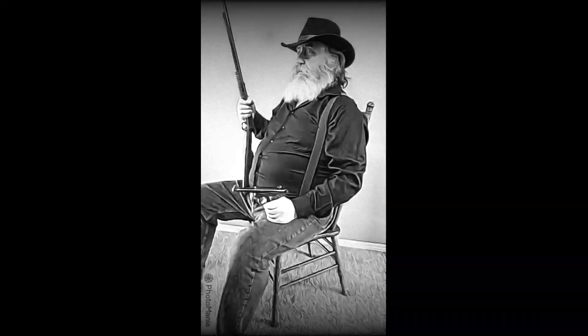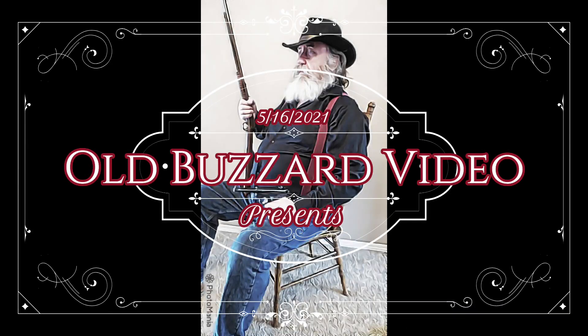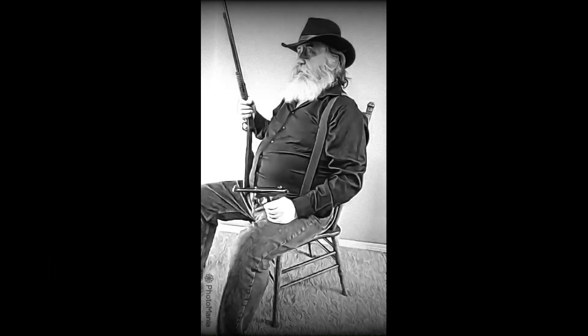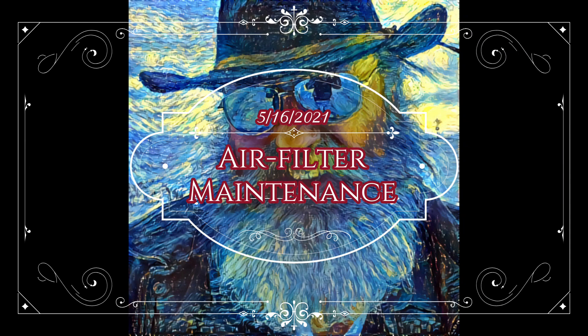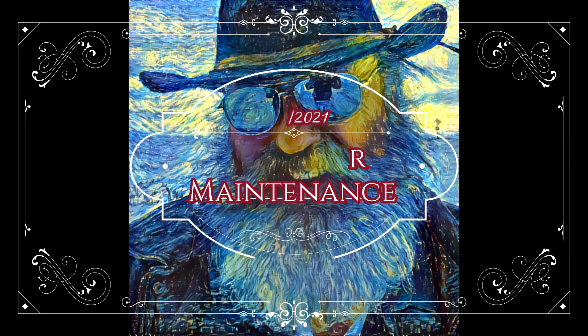It's Dan Plute, the Old Buzzard, with a maintenance video. Today's topic is going to be air filters. I'm going to talk a little bit today about a controversial subject, and the controversy is about whether to clean a paper element air filter or not.